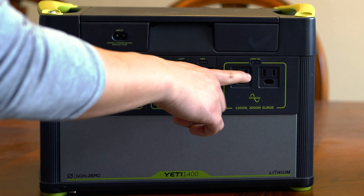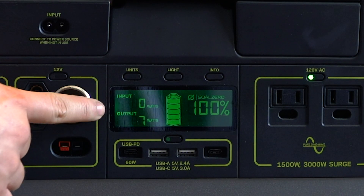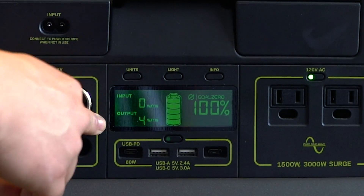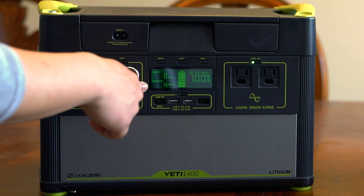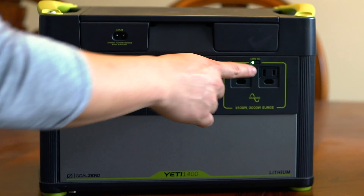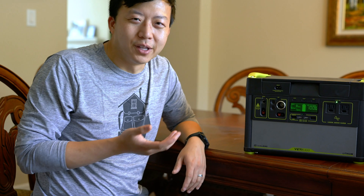First, in order to use the Yeti we have to turn on the AC power supply. You can see here we have an input/output display, so it's going to constantly show you how much power it's pulling in and how much it's giving out. When we turn on the AC, the output jumps up from zero to four watts. It's going to constantly be pulling about four watts as long as you leave this on, so when you're storing the Yeti for an extended period you should definitely turn this off.